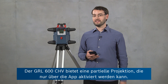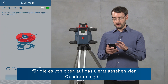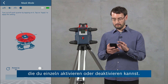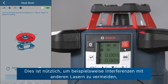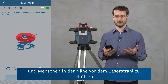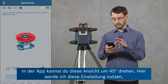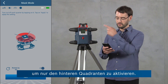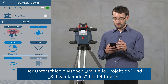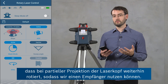The GRL600CHV has a mask mode feature which can only be activated from the app. In the rotary laser control screen there's a mask mode button, which shows four quadrants at the top of the laser tool that you can activate or deactivate individually. This is useful for reducing interference with other laser tools, reducing reflections by avoiding reflective surfaces, and also increasing security to avoid people with the laser beam. You can rotate this view by 45 degrees in the app. Here I'm going to activate only the quadrant at the back, click apply, and then you can see that only this area at the back is covered by the laser beam. The difference between mask mode and sweep mode is that in mask mode the laser head is still rotating at the same speed, so we can use it with a receiver.